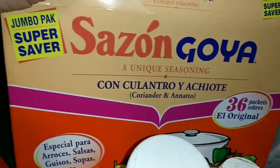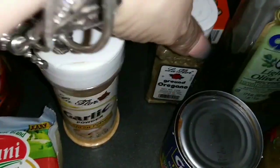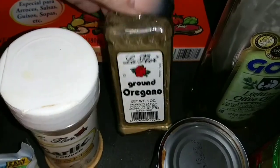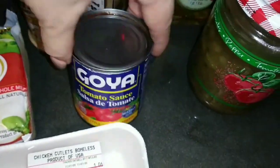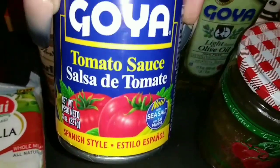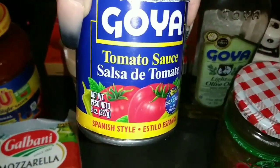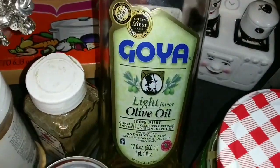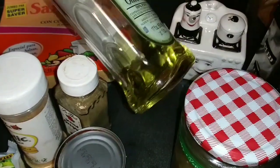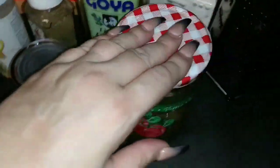For seasoning: garlic powder, oregano, and I'm going to be using a can of tomato sauce — the Spanish style Goya tomato sauce, and this is eight ounces. And I'm going to be using Goya olive oil. This is the little bit I have left, which is more than enough for what I'm going to be using.